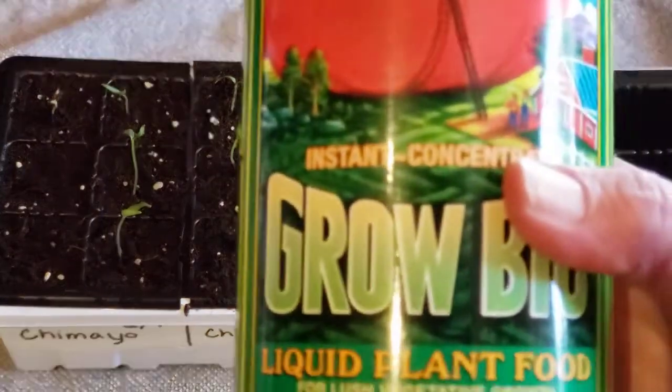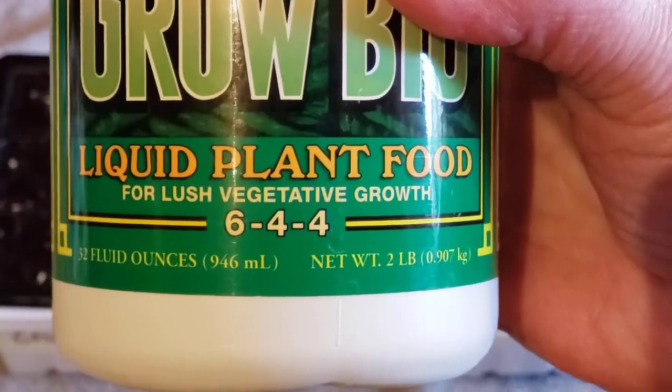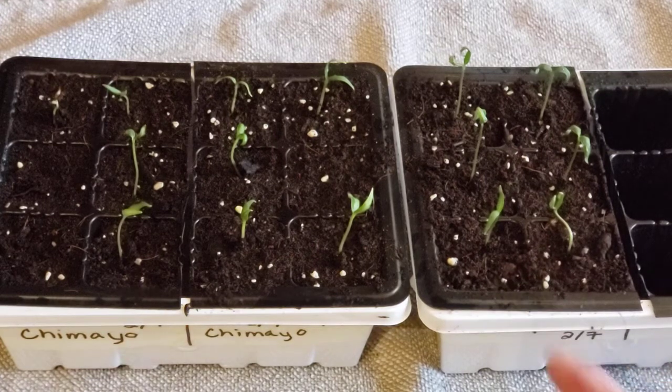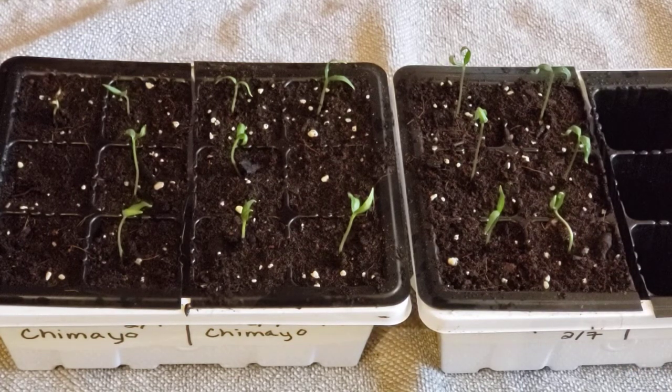This fertilizer is a 6-4-4 at full strength. When I dilute it into a gallon of water it'll be a 3-2-2. I give it about every seven to ten days, though timing depends on when the cells dry out so I can actually water them and add fertilizer. Probably at least two times before up-potting they'll be fed at half strength, then one more half-strength feeding after up-potting before I move to full strength.